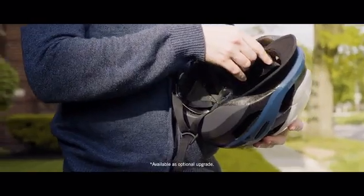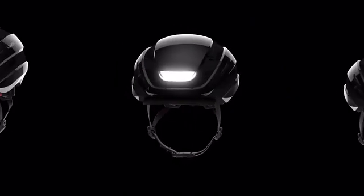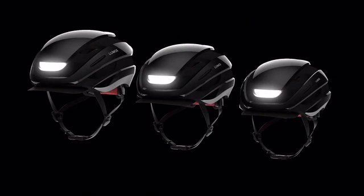You asked for a visor — we got a visor. You asked for larger and smaller sizes. Ultra will now come in three sizes: small, medium, and extra-large, for a comfortable fit for the whole family.